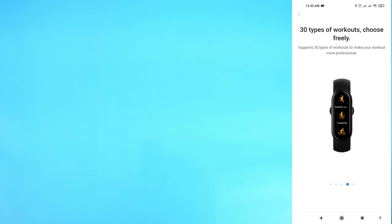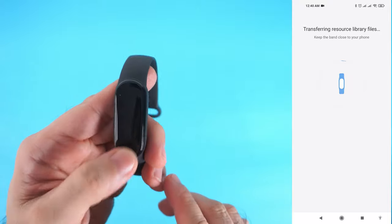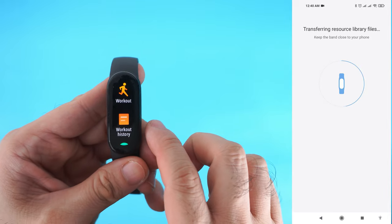I'll be creating a video on what to do after you connect your Mi Band 6 to your phone. I'll be posting the video link here once available. Stay tuned, don't forget to like and subscribe to our channel so you won't miss any of my posts.